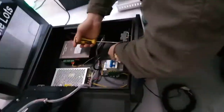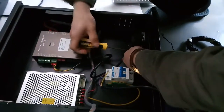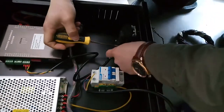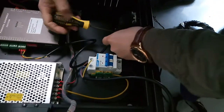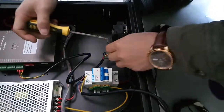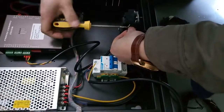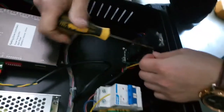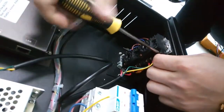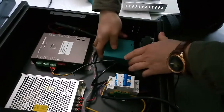Then, connect the loop. Connect with the loop detector adapter 7 and 8. Install the loop detector.